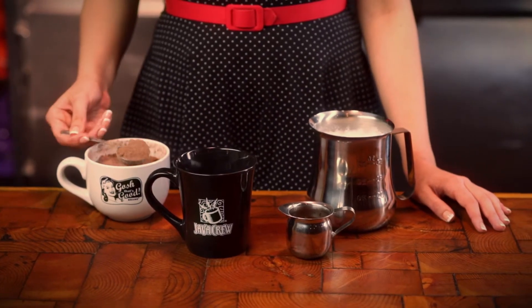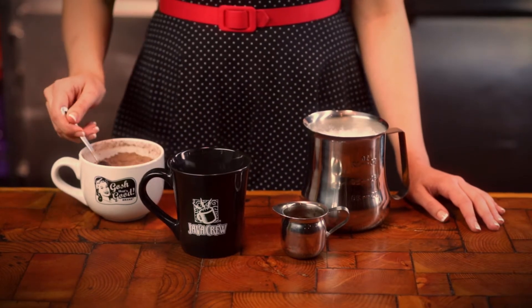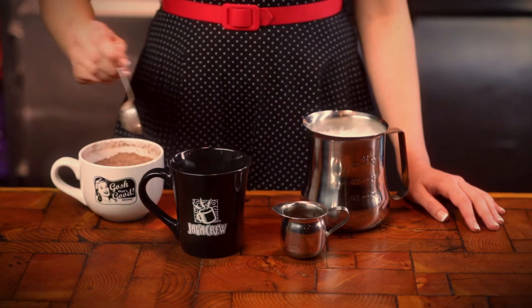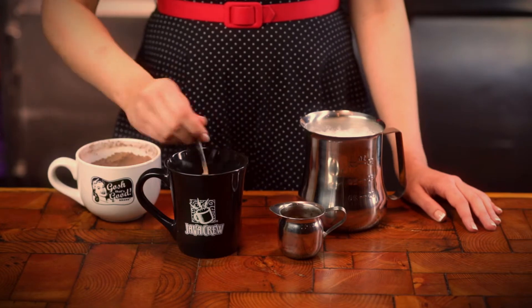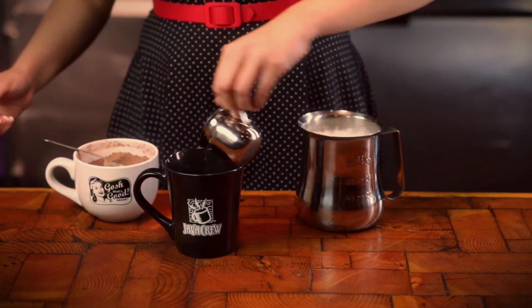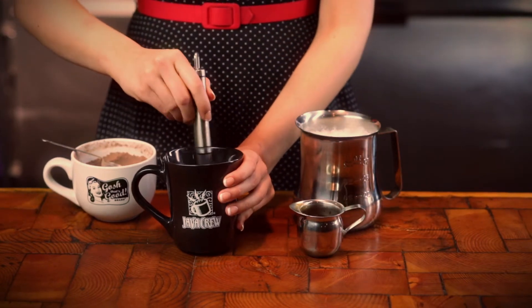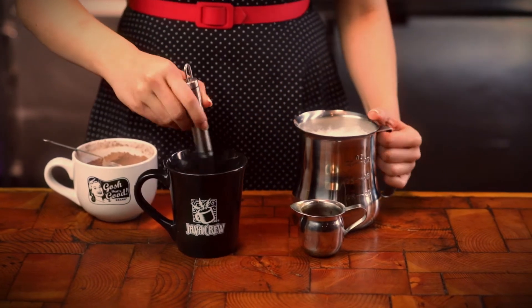First, add the desired amount of chocolate in your cup. Be sure to look at the directions on the product. Add your hot shots and stir vigorously while adding steamed milk to the brim. To eliminate clumps, we suggest stirring well with our own patented barista tool.